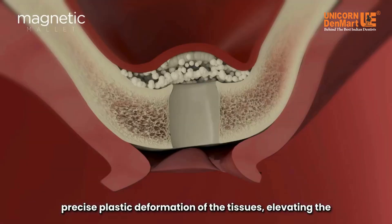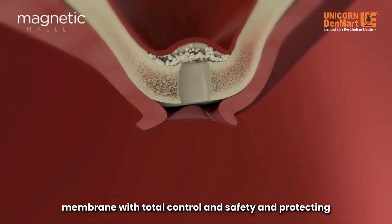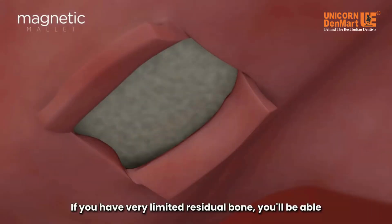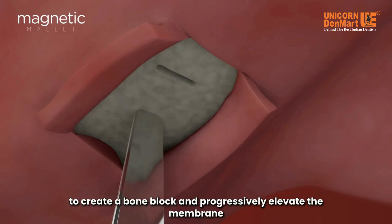The magnetic mallet will allow you to perform precise plastic deformation of the tissues, elevating the membrane with total control and safety, and protecting 100% of the native bone. If you have very limited residual bone, you'll be able to create a bone block and progressively elevate the membrane using the same level of control and safety.